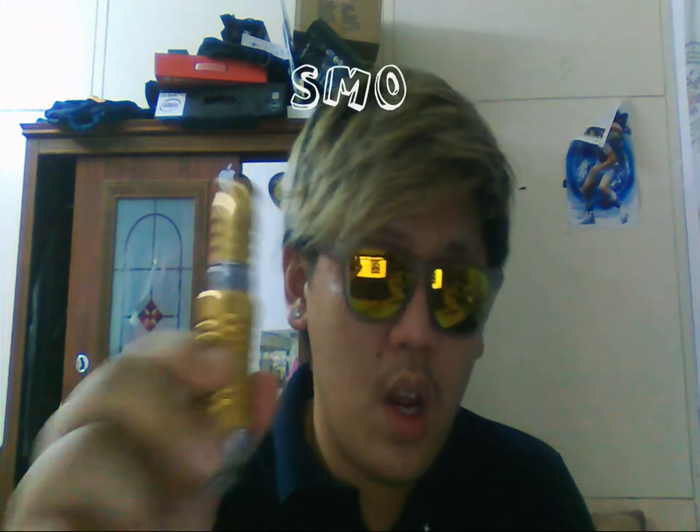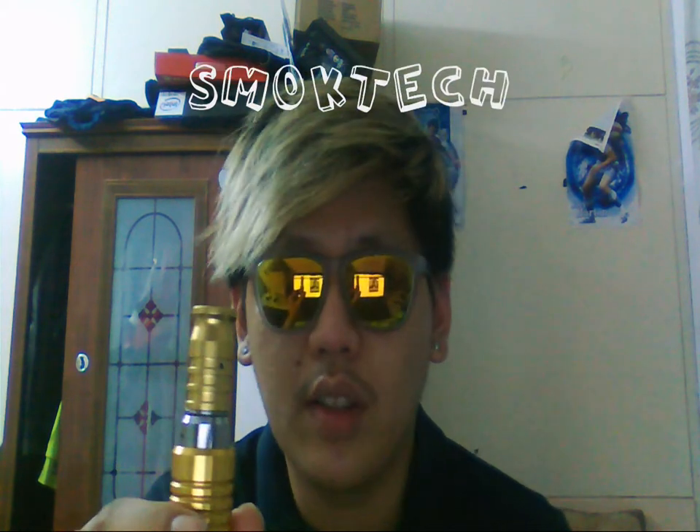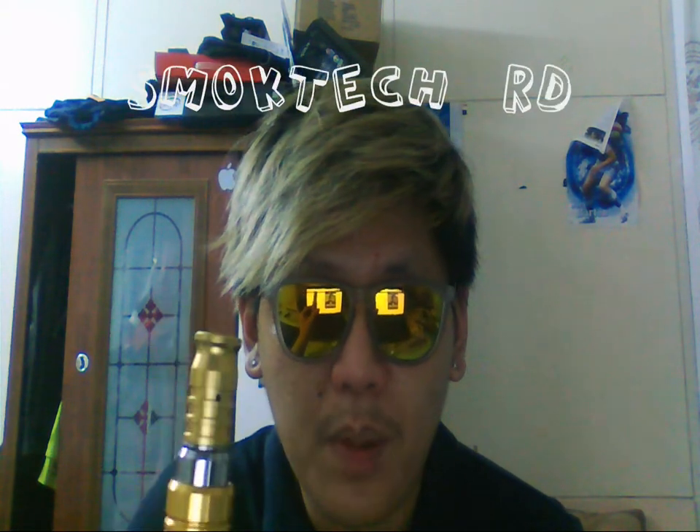Hey guys, Timmy here from Malaysian Babe Addict at ectoblogspot.com, and I have a new rebuildable dripper atomizer for you guys today. I'm gonna review a Smoketech RDA — rebuildable dripper atomizer.